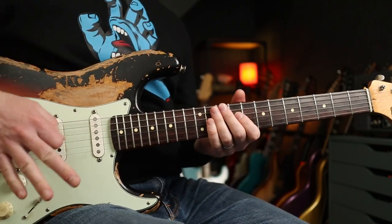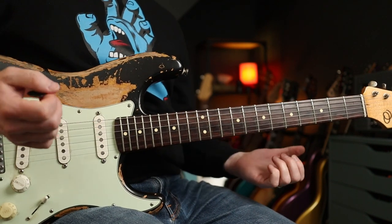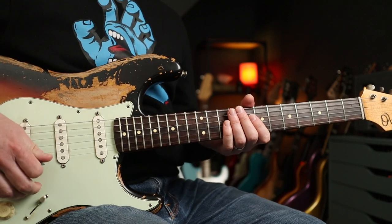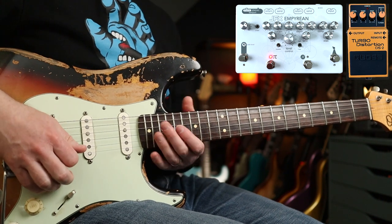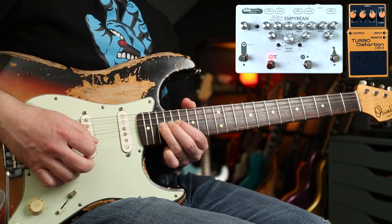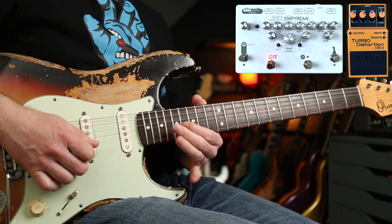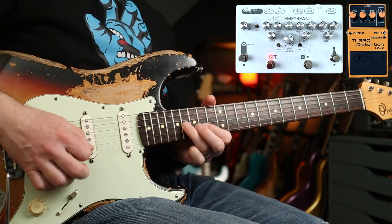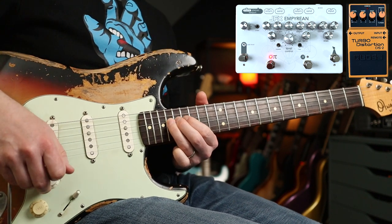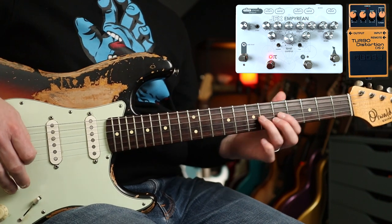Which is awesome — way closer. The Turbo Distortion is basically putting all the mids back in that the Big Muff loses, so you get a really wonderful balanced tone with tons of sustain. That same tone is also really great for the Wet Sand solo.